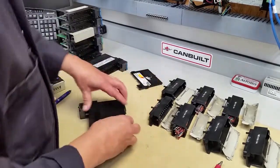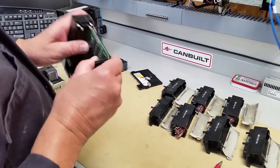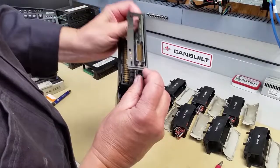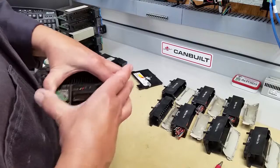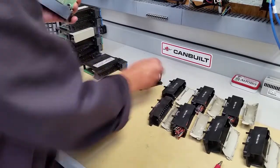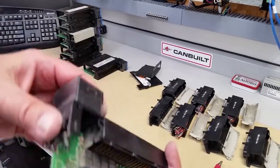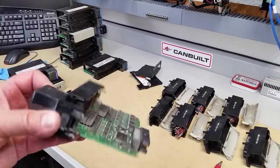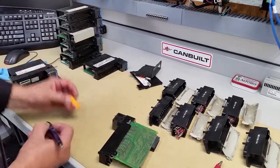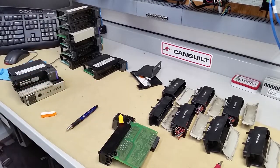That comes off, and then this can sometimes be a little difficult because it's kind of heated on both sides — you have to work it off. There we go. Looking at this side, from a cursory point of view it's not that bad, but this other side is filthy. We don't know where that dirt comes from, but it all needs to be washed off. This is module number one.